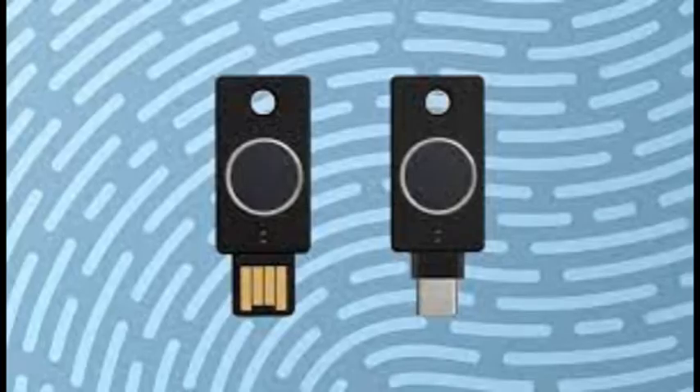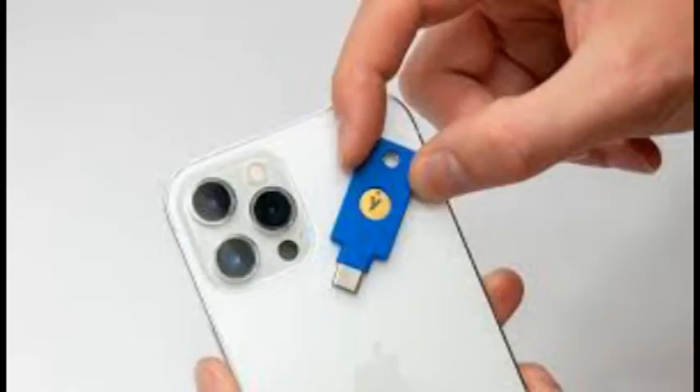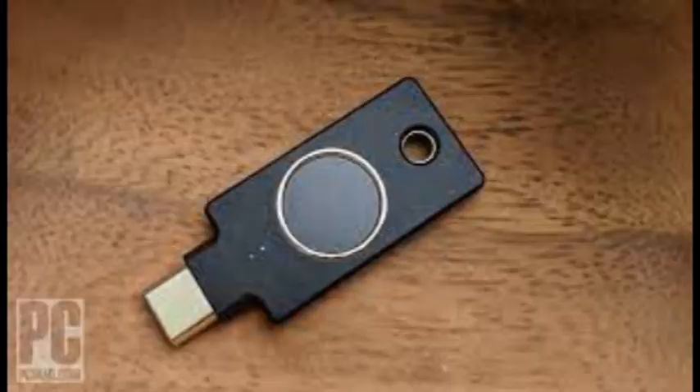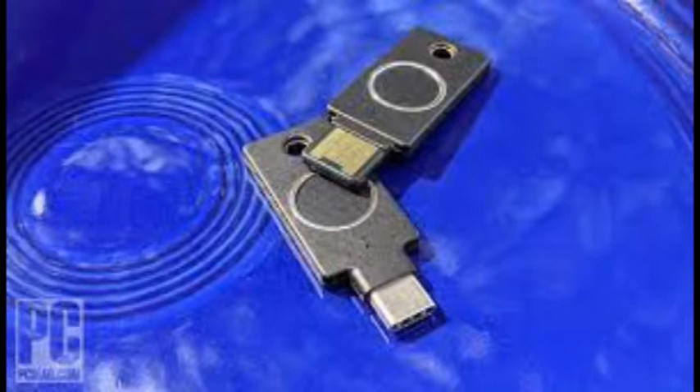MFA — sometimes called two-factor authentication or 2FA — refers to confirming your identity using at least two of a possible three factors: something you know like a password, something you have like a security key, and something you are like a fingerprint scan or some other form of biometrics. With MFA, even if an attacker has your password, they won't be able to take over your account because they don't have the other necessary factors.